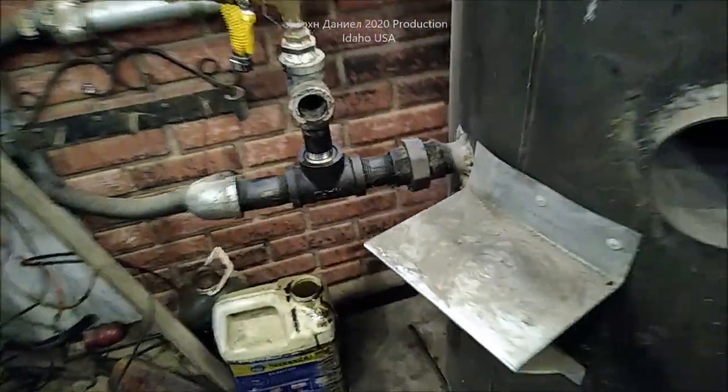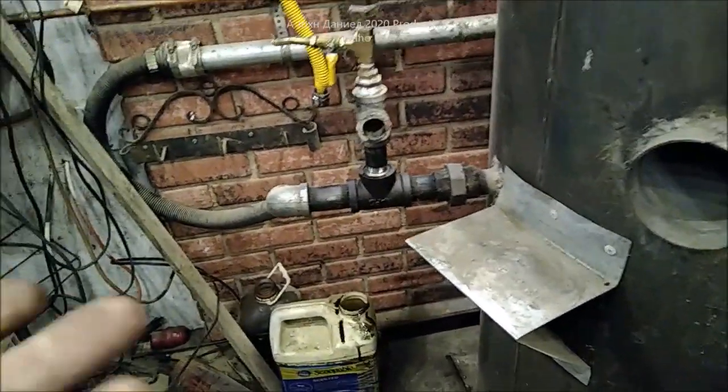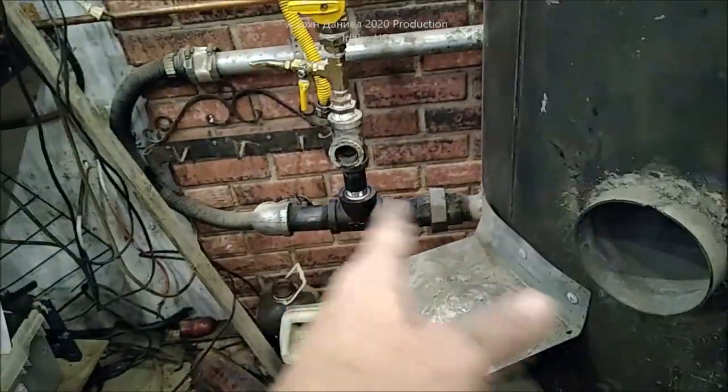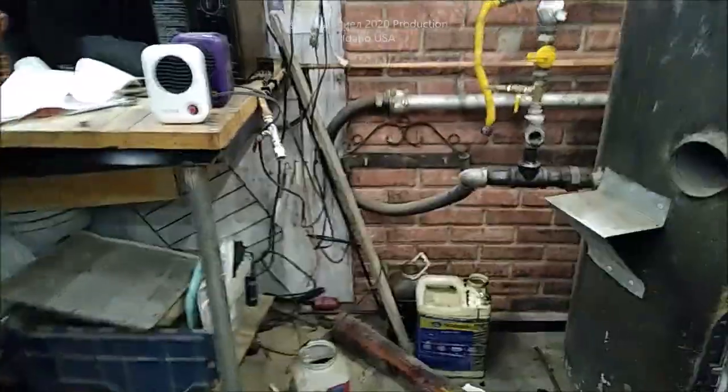We'll be increasing our airflow to a full inch and a half, because right now it drops down to an inch. We're taking all this loose and making a whole new valve assembly. Daniel is working on taking all of that loose while I'm making the new valve assembly.